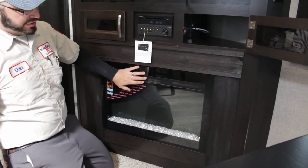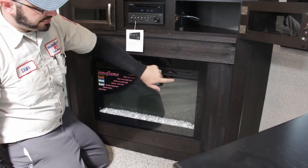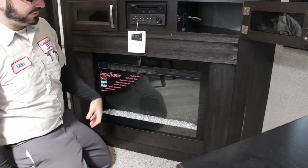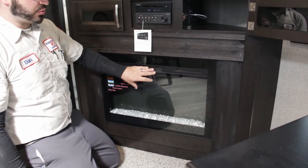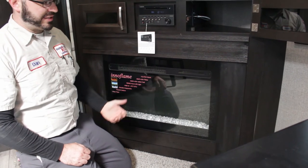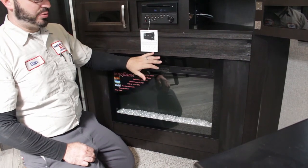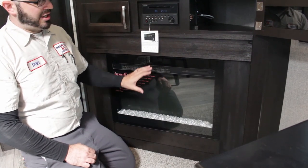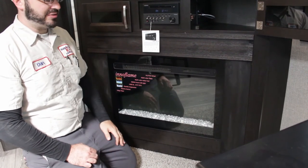Fireplace. This will only work if you're plugged into shore power — it will not work off your battery. It does have a power button, and you can change the color of the flames, adjust the temperature, and set a sleep timer. These are great for taking the chill off on cool nights when you don't want to waste propane running the furnace. But just be careful because they do pull a lot of amperage — if you're running a lot of other things, be careful so you don't trip any breakers.